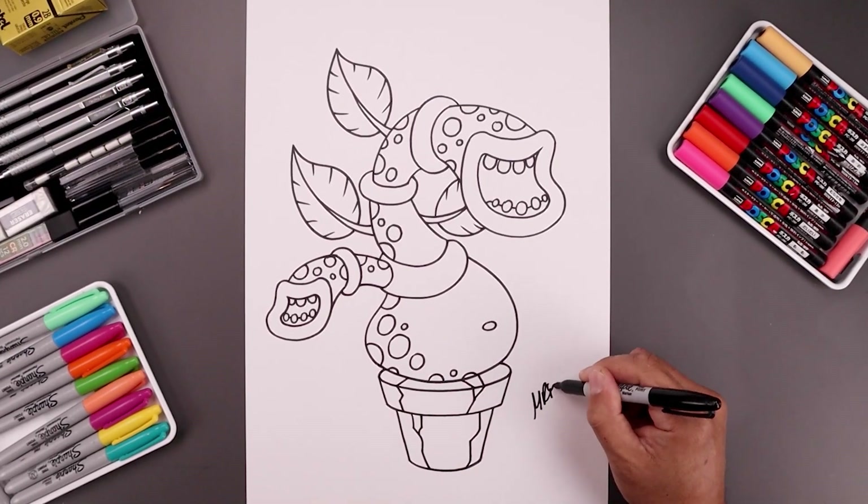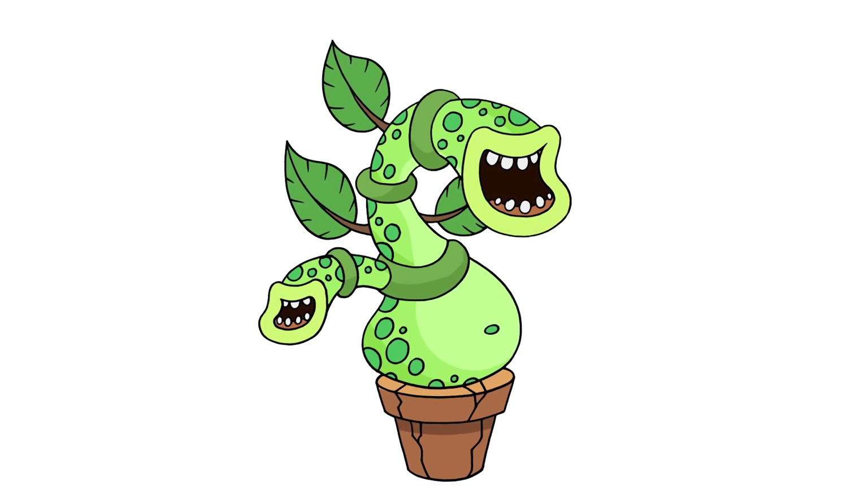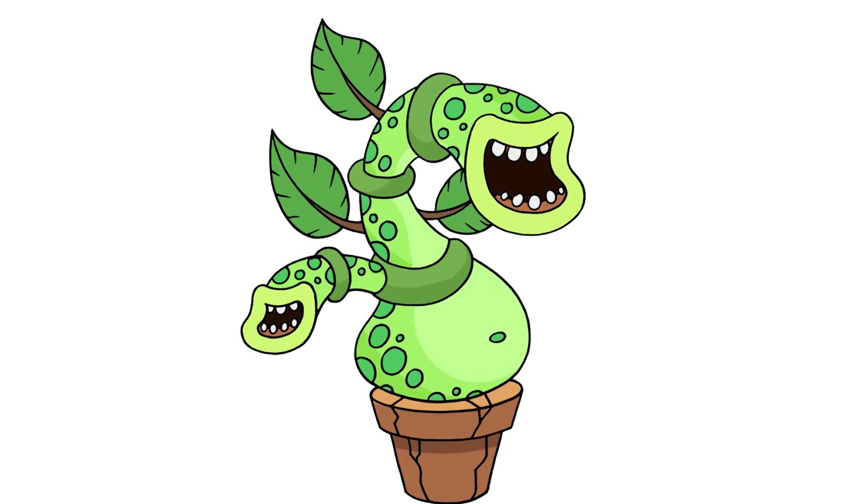And then we'll sign our art and add a splash of color — and that's pretty much it. That's how we draw Potbelly from My Singing Monsters. I hope you enjoyed today's lesson. If you did, please make sure you subscribe because I'm posting new lessons every single day. I want to thank you for watching and I'll see you again soon.